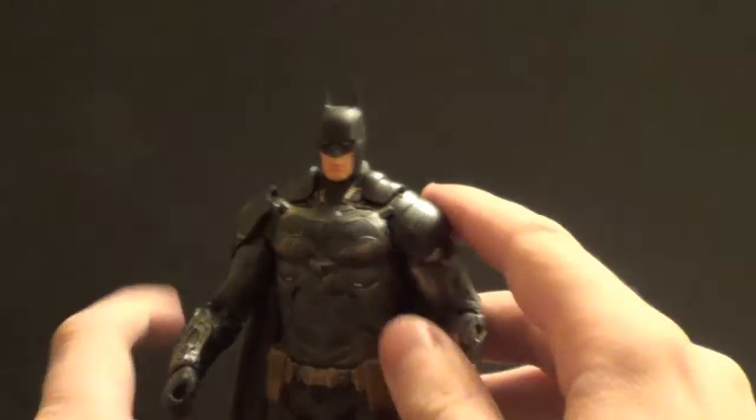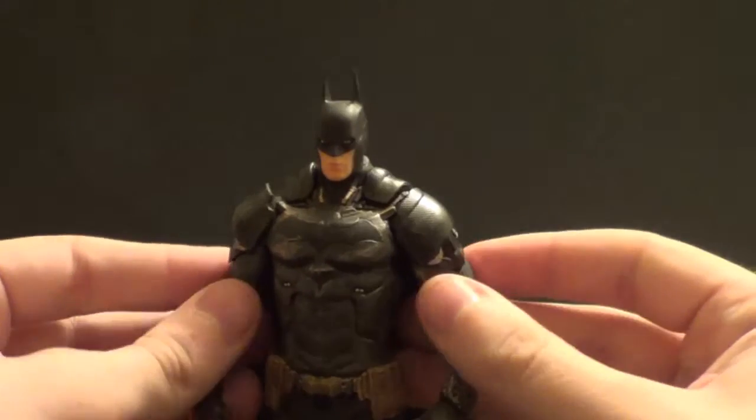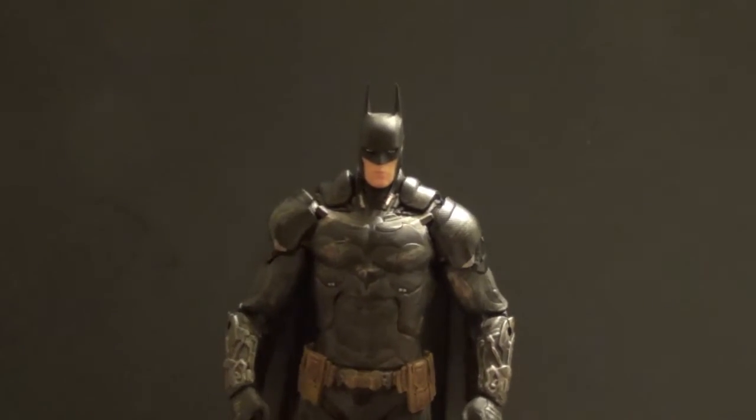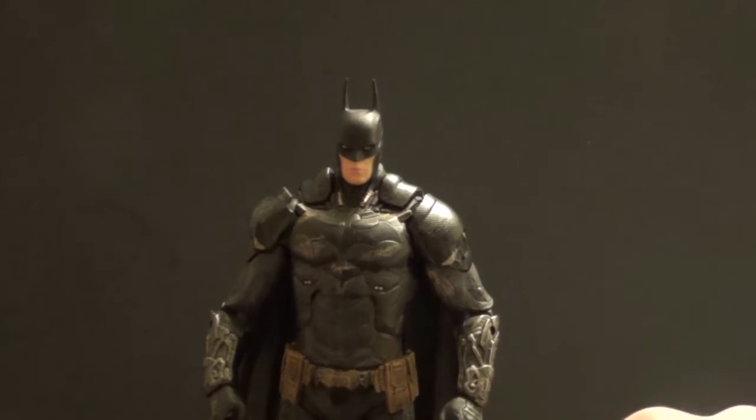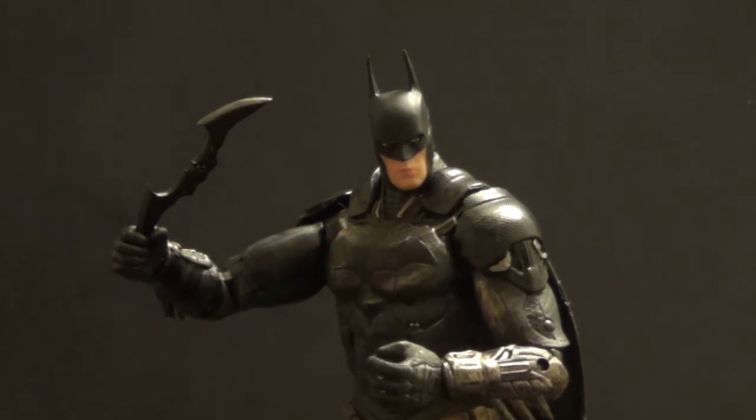Thanks for that — Mattel won't give us that. They used to give us ankle pivots and then they cut it. But yeah, he's really cool. Now let's check out some of his accessories. First up, we have Batman with his go-to weapon, the Batarang.